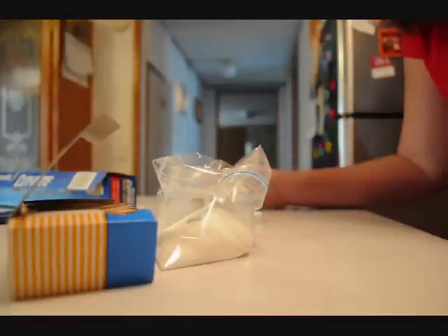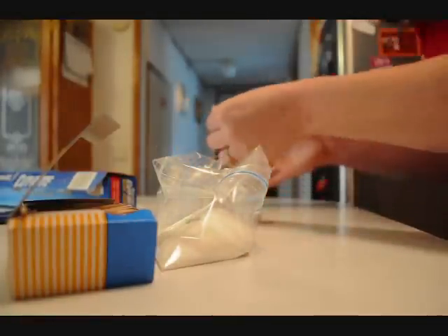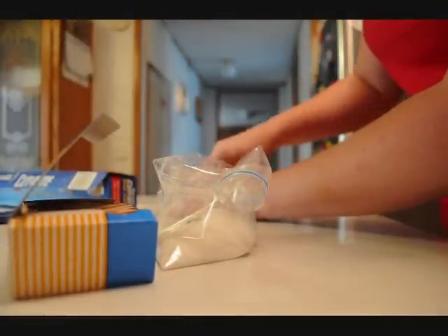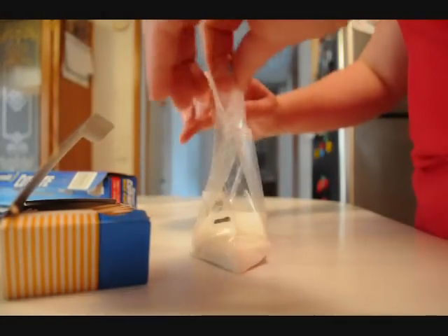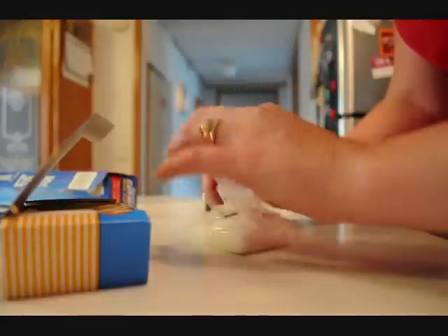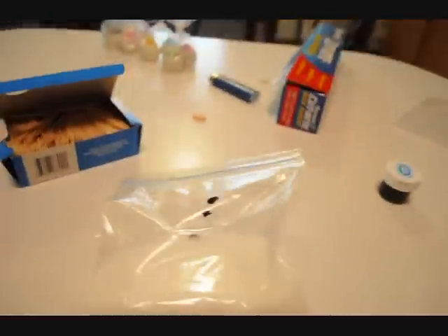This is actually candy coloring, so it's all gel — it's not water-based at all. And you'll just seal your bag up. Now you want to squeeze all the air out of your bag when you're mixing it; it makes it easier. So you have your color in there.